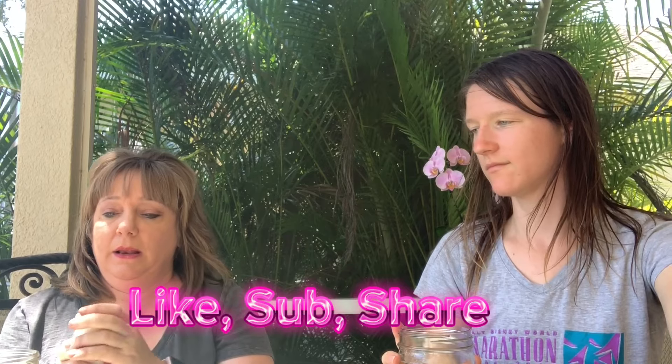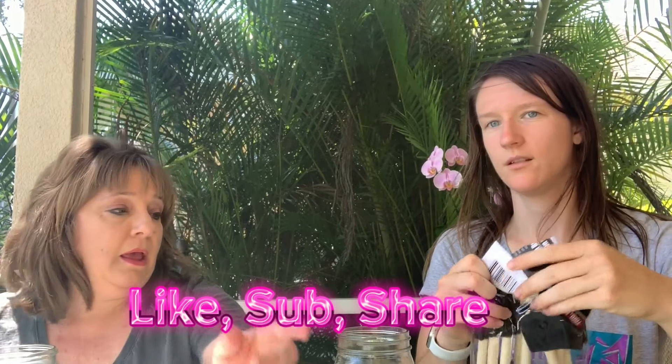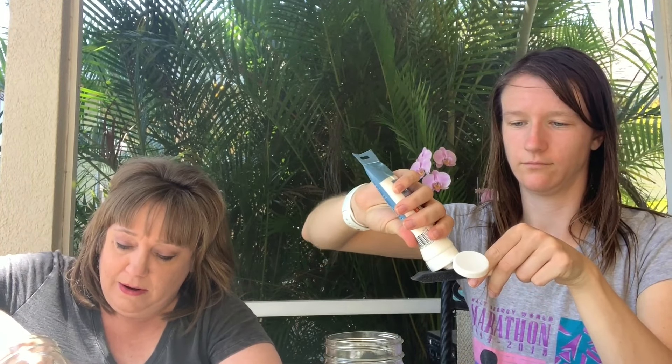So the first step for our lanterns is we're going to open up the mason jar. Easy — didn't struggle, that's a plus. We're going to take the acrylic paint and one of these sponge brushes. Obviously don't do what I'm doing — take it apart, or you'll be squeezing for hours. You're going to put a thin coat all over the inside of the jar.